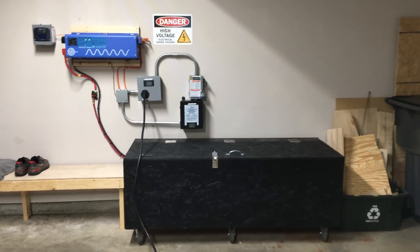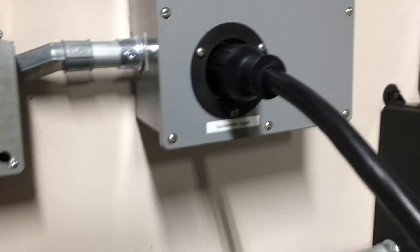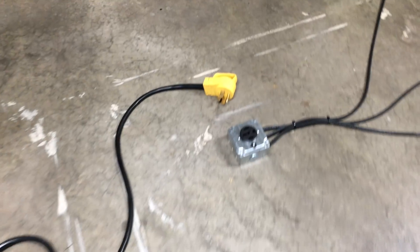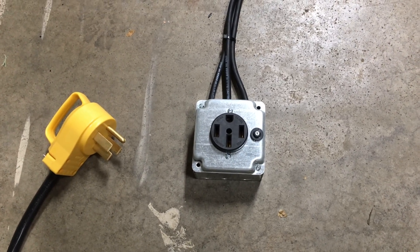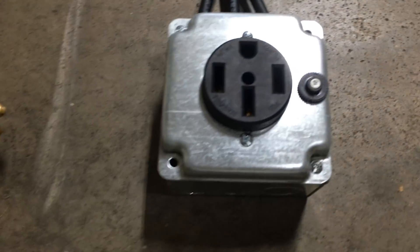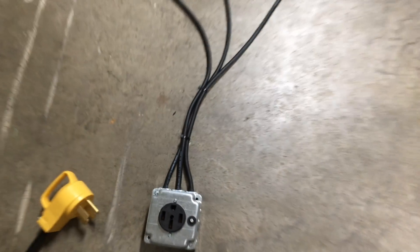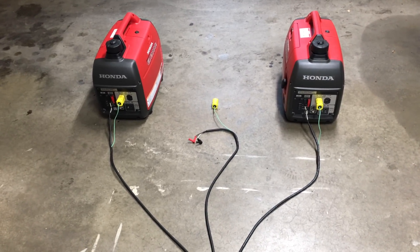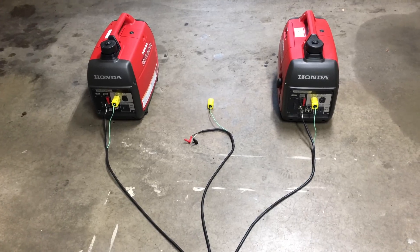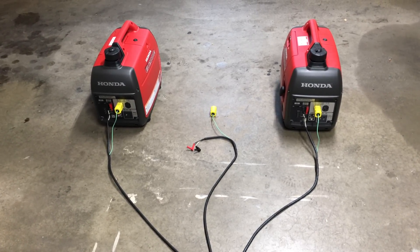We've got the generator plug right here. I made this custom cable that runs into a 15-amp RV plug. I custom-made this box — it's got a 40-amp breaker already in here — and then it goes out into my custom parallel kit.